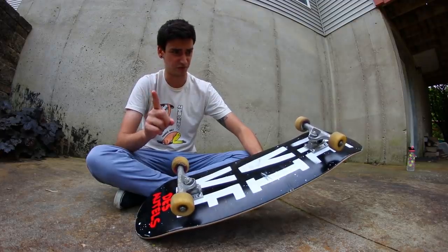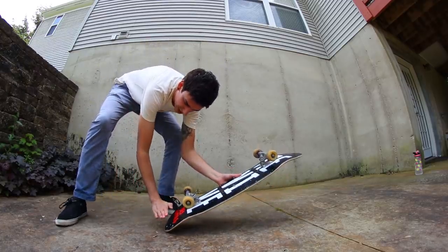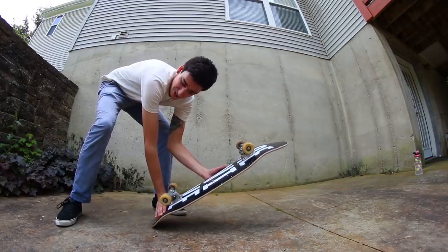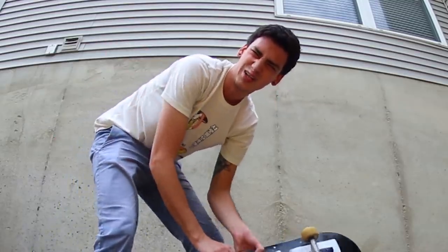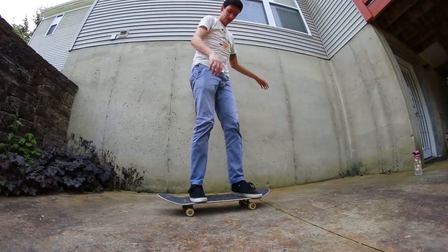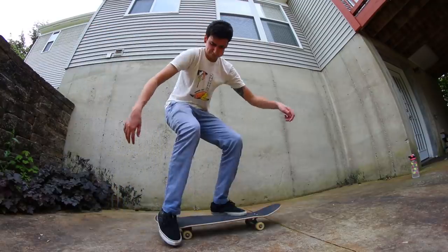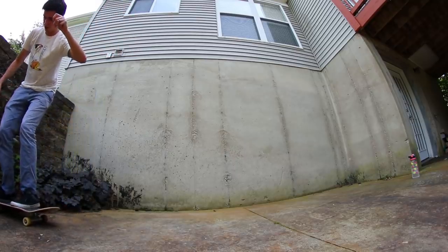The kickflip version is easier for me. Something that will happen with this trick is your back foot will get like half on the tail and half on the ground — you can decide if you want to count that. For it to fully be a Casper your foot should be on the tail. Here's the kickflip version — oh my gosh, I did it! And here's the non-kickflip version — oh, that was easier!